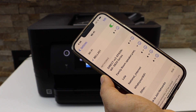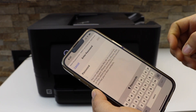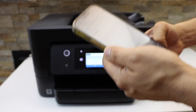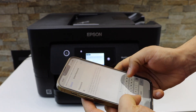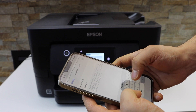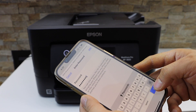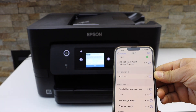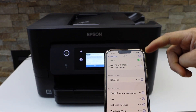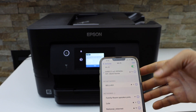Now go to your iPhone or Android phone and open the Wi-Fi settings. In the Wi-Fi list you will see the name of your printer displayed — select it and enter the password as displayed on the screen. Note that each printer has a different password, so you cannot use the same one I'm using. Click Join.